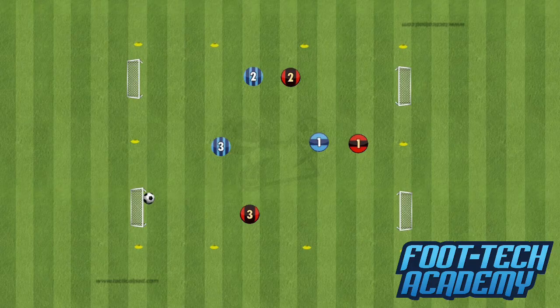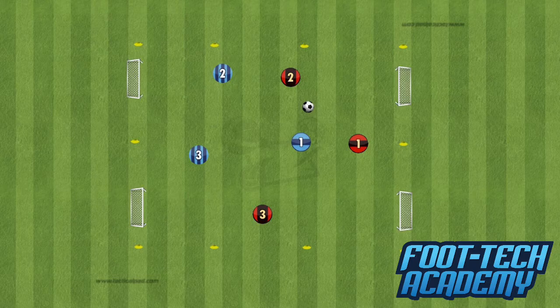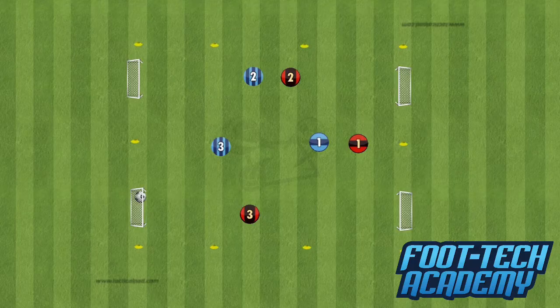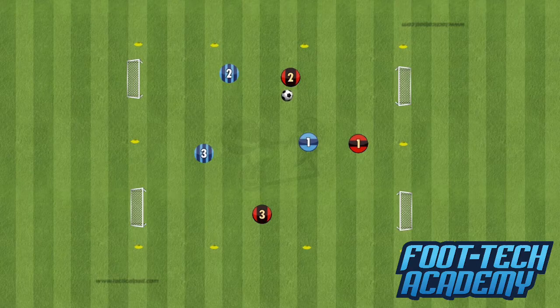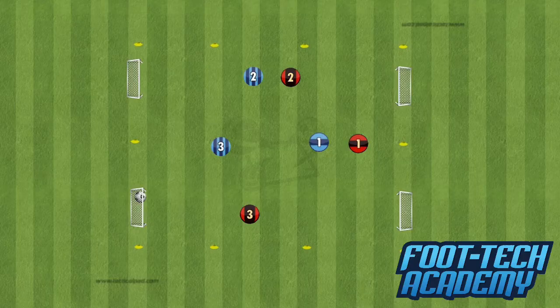We want our players to pass well, dribble well, and shoot well, but we're all guilty of coaching those things in isolation — learning to pass without a defender, unopposed. When you put them into a game situation, it takes them a lot longer to pass as well as they did unopposed. This game is great because there's a little bit more space, which means a little bit more time. So they're practicing their passing in more of a game context, opposed. Everything they're doing — learning those basic skills — they're doing it in a game scenario. It may not look as clean as unopposed, but it's more specific to the game. As time goes on, you'll see they're passing it well but in a way that's more relevant to what they're going to need in match situations.